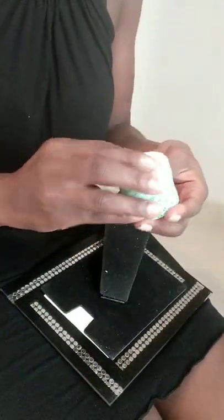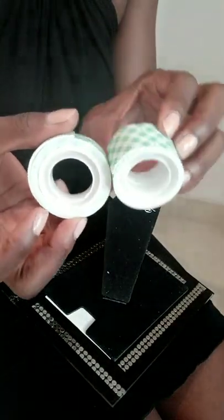It's a little crooked, but oh well. I'm adding a little more tape.